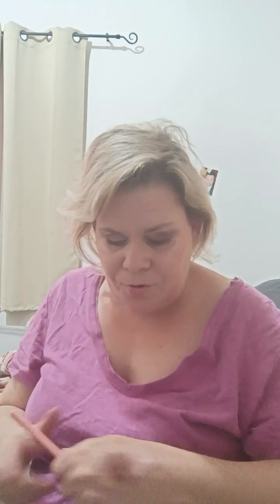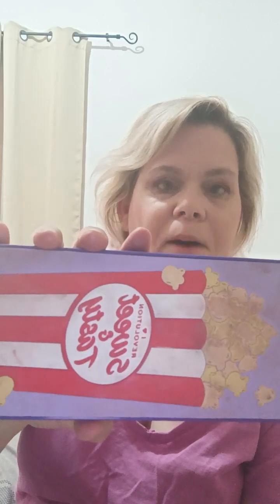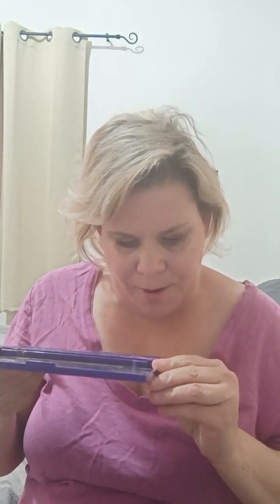Now I'm going to go ahead and go in with this palette here — this is the I Heart Revolution Sweet and Tasty Popcorn palette — and we're gonna go in with the color Snack Cart and put that on the lid.